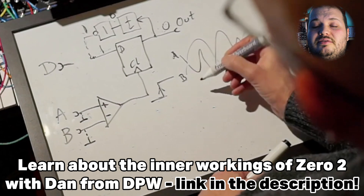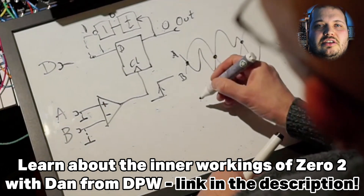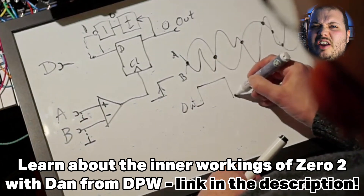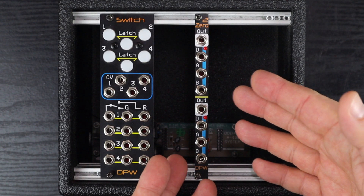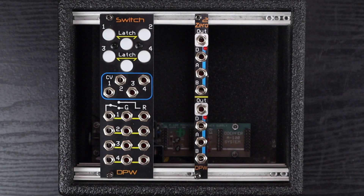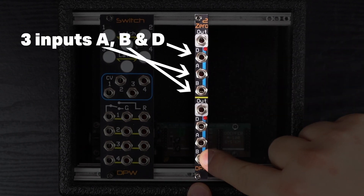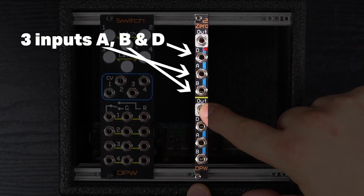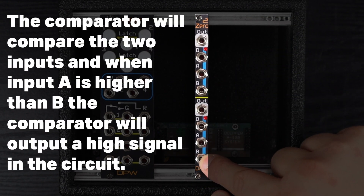There's a link in the description from Dan of DPW Design with a whiteboard, circuit diagrams, and a nice long exploration of the inner workings of this module. Looking at the controls, Zero2 and its partner in crime Switch are relatively simple modules, but they really do open up a lot of advanced patching potential. It's a two channel unit and we have A and B inputs, a D input and an output per channel.